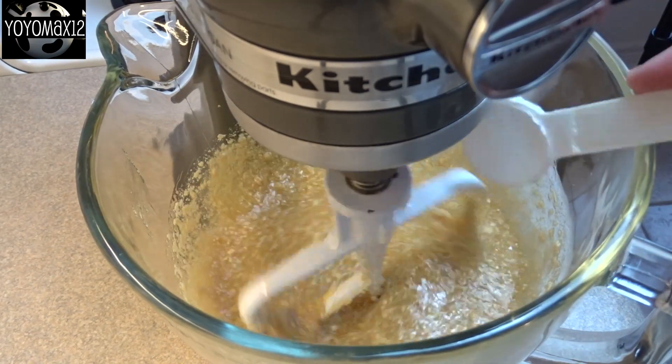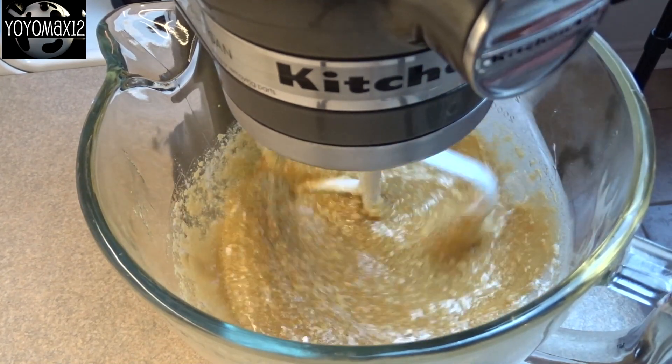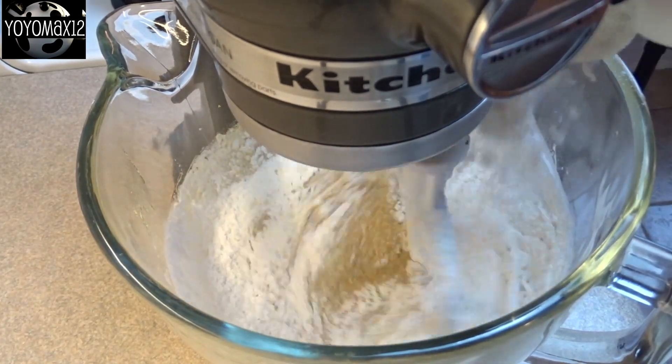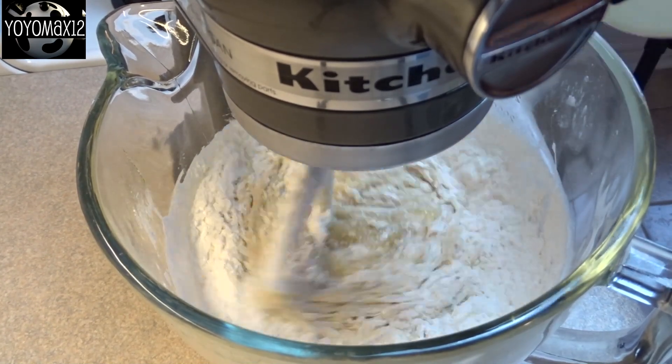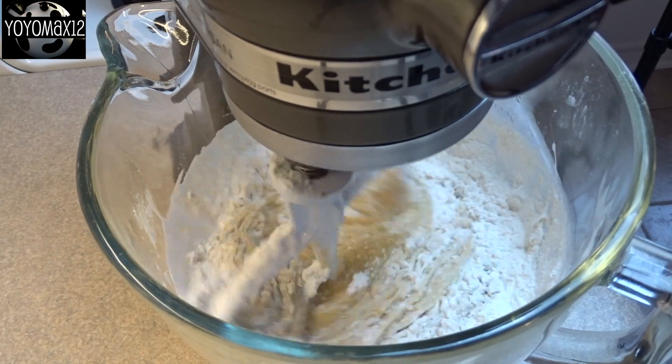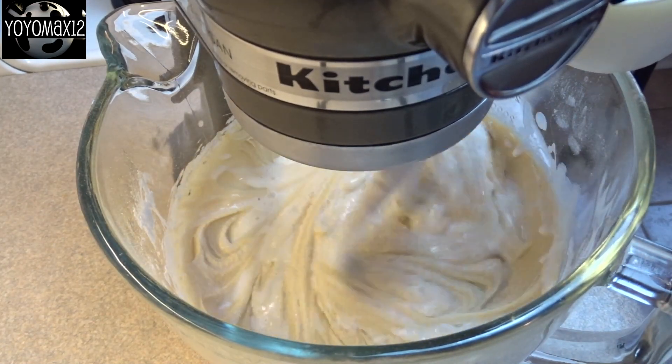Then blend in a quarter teaspoon of salt and a tablespoon of baking powder. After that's blended in, add in two and three quarter cups of all-purpose flour, a little bit at a time until it's all combined into the batter. And then finally add in one cup of milk.